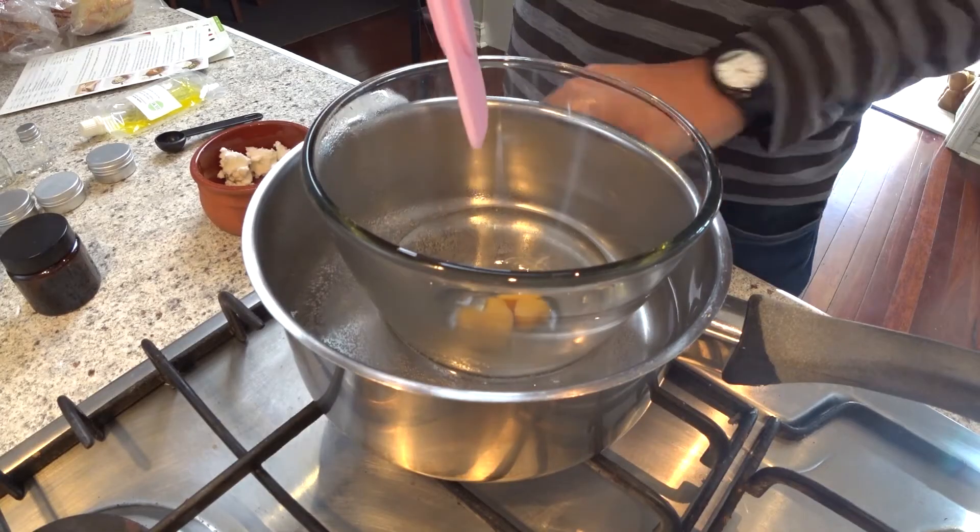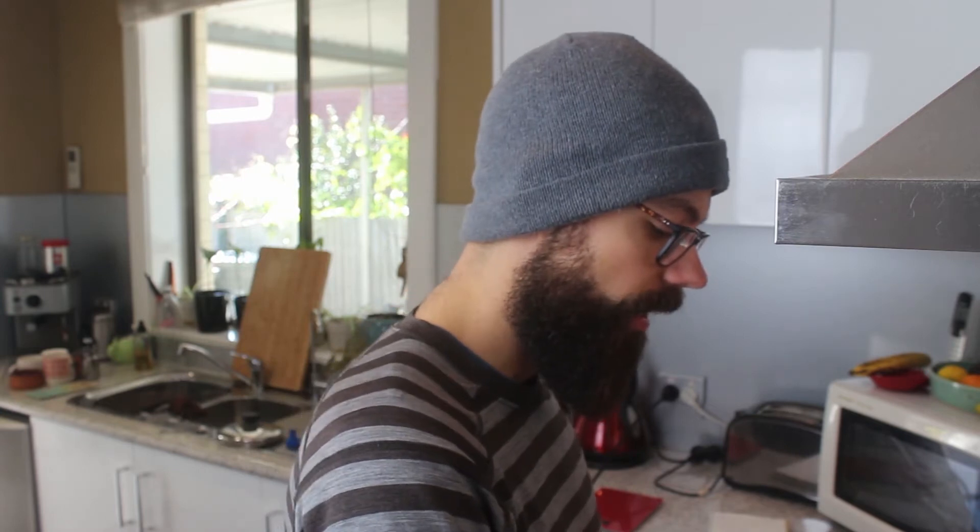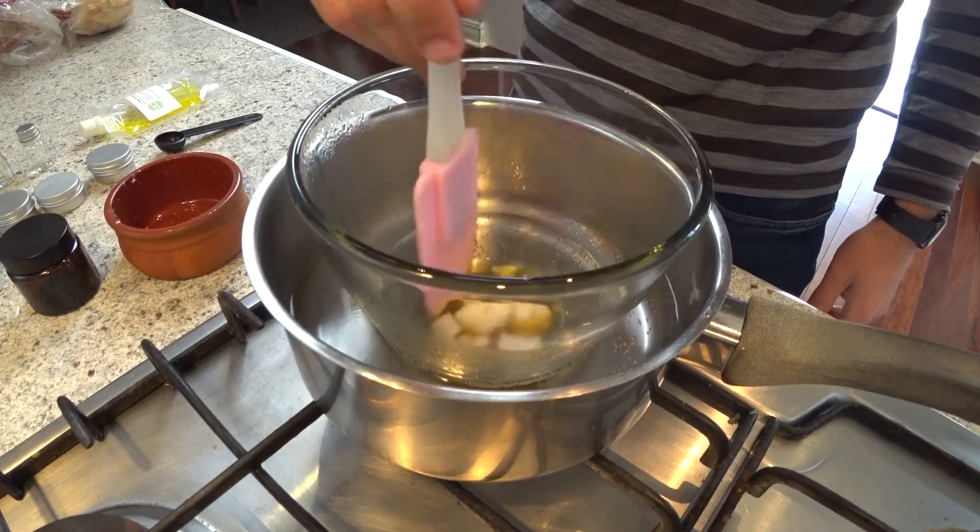I've weighed out 14 grams of shea butter into a bowl. The ducks have almost completely melted, so now I'm adding the shea butter. I let the wax dissolve completely first because it's the hardest thing to melt — so let the wax melt completely, then add the shea butter. Just like everything to do with beards, you have to be patient. Don't rush this, don't burn the ingredients, and you'll be good to go.